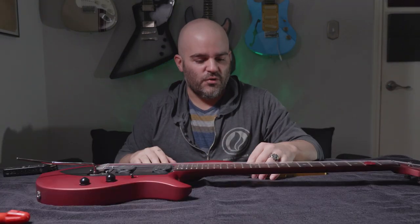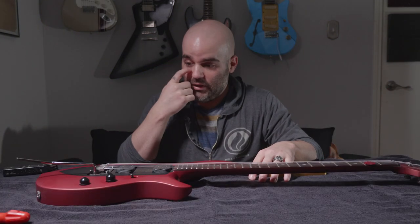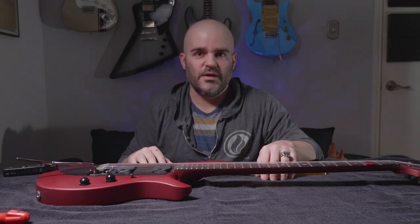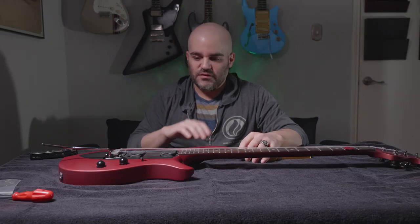My wife got me this guitar for my birthday about eight months ago, and I have been playing it quite a bit. Not as much as I probably should, but every couple of days I'll pick it up and noodle around for half an hour. I've loved this guitar.